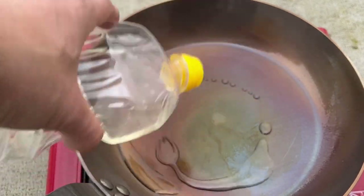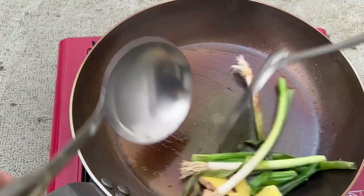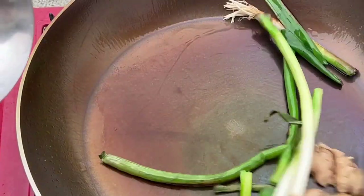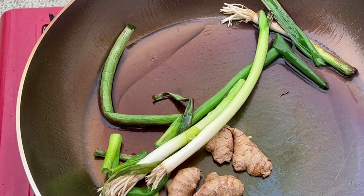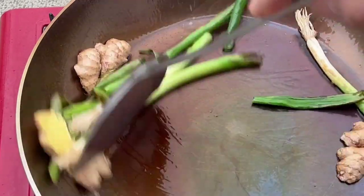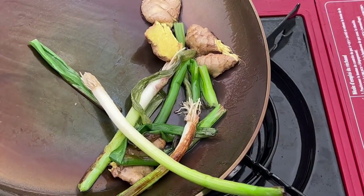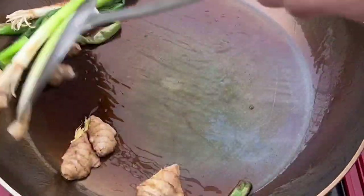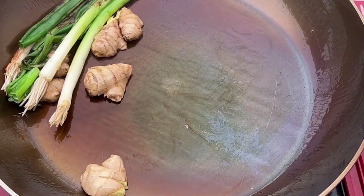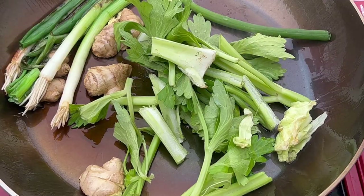Some people like to use potato skins, but I use traditional ingredients for seasoning a Chinese wok. I have some old green onions, some ginger, and I'll add more oil as I go. Just stir fry the ginger and green onions — this is the first step in turning your surface into a black patina finish. Eventually the surface will be nonstick. This will also help season the overall surface. To speed up the process you can add more vegetables, like celery and onions.